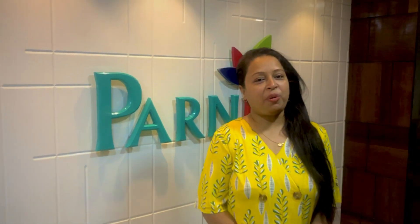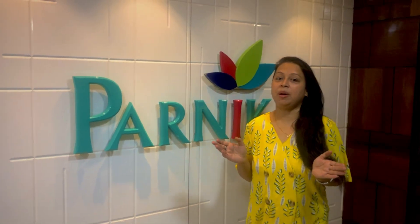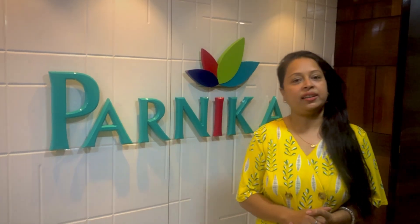Hello friends, I am your friend and host Burkha. Today I am going to bring you a very big manufacturing company in Panika House, which deals with sari and lehenga.